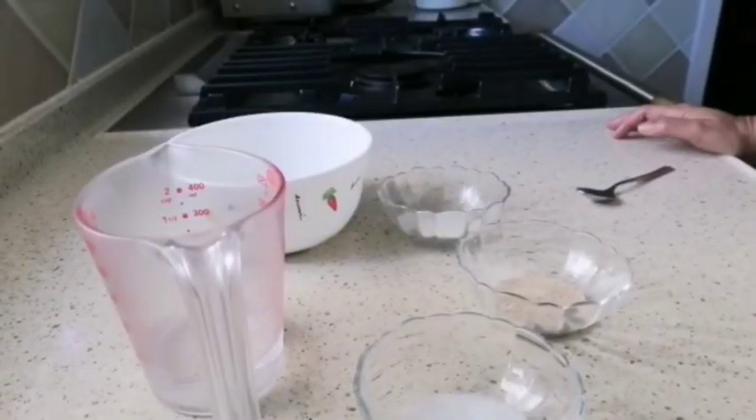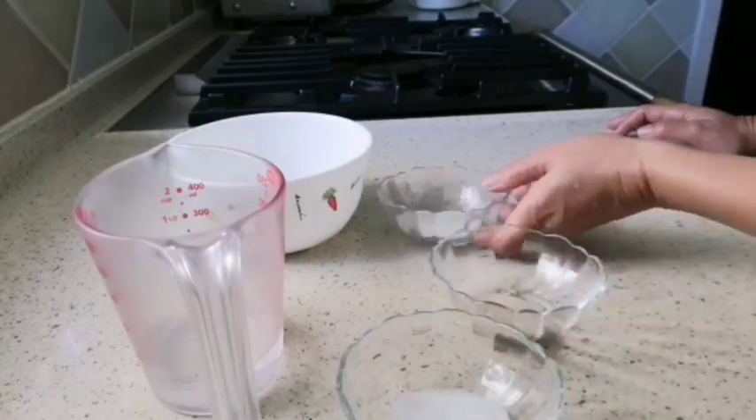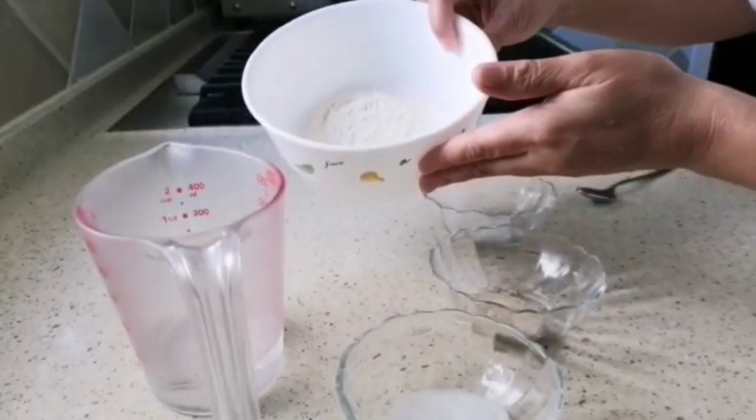Hello guys, today I'm going to make a pan de sal but I want to add cheese, so I call this one cheese tisal. Ingredients: 1 teaspoon salt, 1 teaspoon of yeast, 1 tablespoon of sugar, and 50 grams of flour.